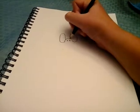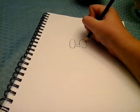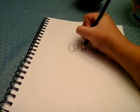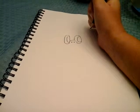So now you're going to draw another circle inside like that, and another one like that.